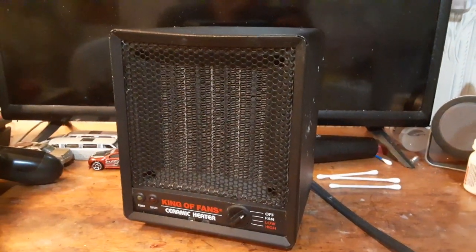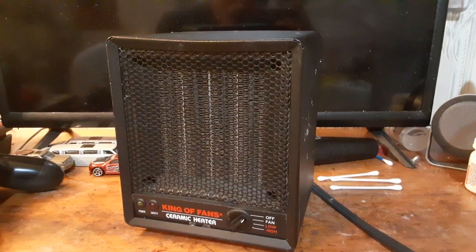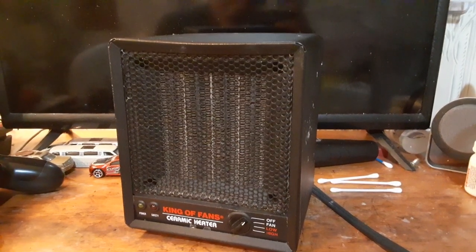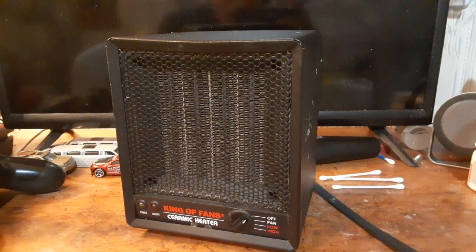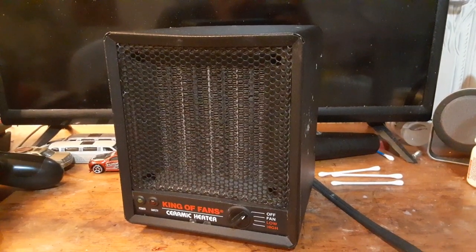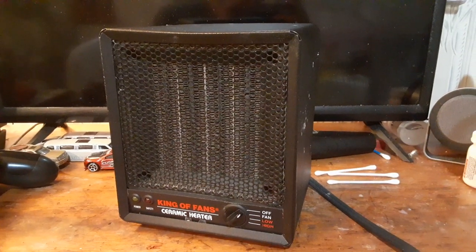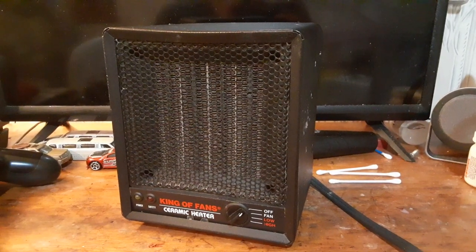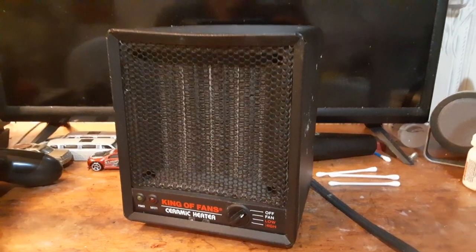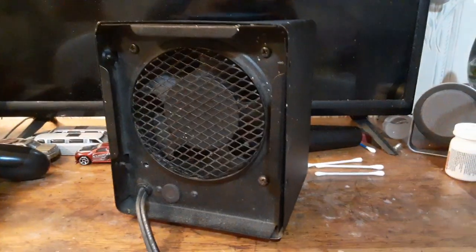Unlike some of the fan-forced heaters I used before this, and some of the other cheaper ones — I had one of those plastic Titan heaters, actually like two of those, and both of them ended up blowing up in sparks. I believe this is what replaced those. I found it at the flea market and used it ever since. This little heater has been one of my favorites.